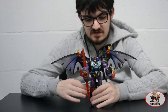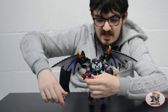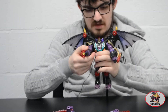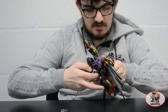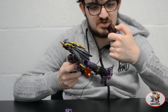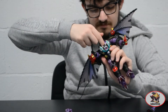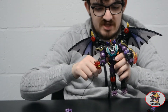To transform Megatron into the bat gargoyle mode, first take the weapon out of his hands. Then open up the chest plate. The backpack piece does tend to pop off this ball joint, so watch out for that. Then reach underneath and flip out the muzzle piece that goes over the face. Then close the chest plate back into position.